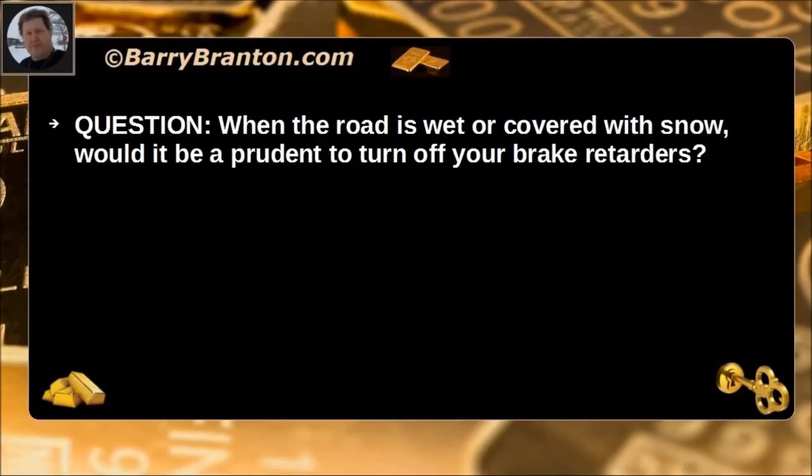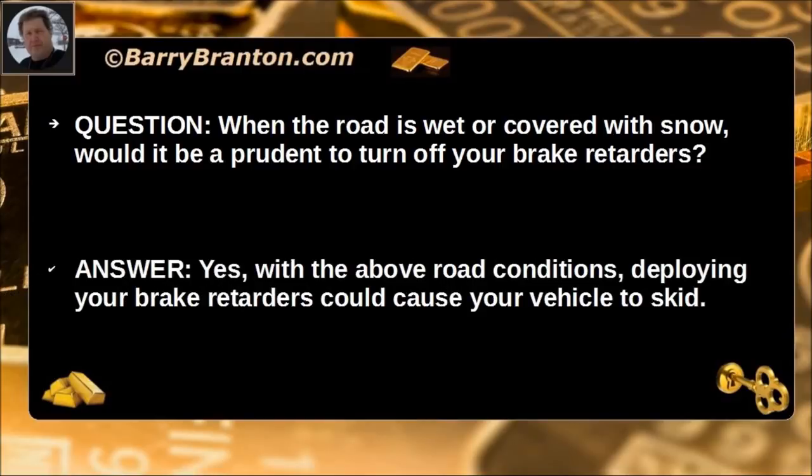When the road is wet or covered with snow, would it be prudent to turn off your brake retarders? Yes. With those road conditions, deploying your brake retarders could cause your vehicle to skid.